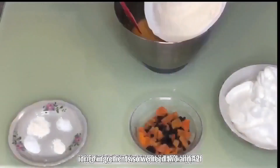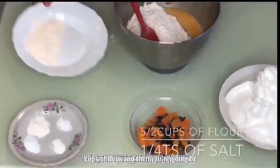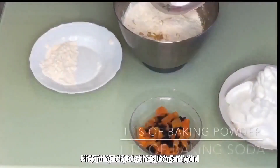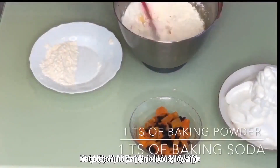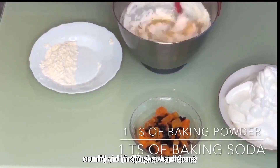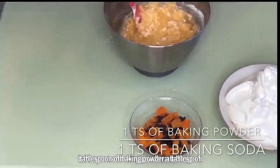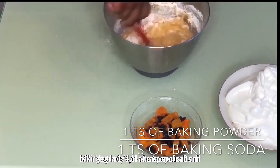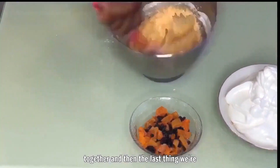Now for the dry ingredients: we need two and a half cups of flour. Stir it in — it's important not to over-stir because you can activate the gluten and you don't want the cake to be tough; you want it crumbly, spongy, and nice. Then add a tablespoon of baking powder, a tablespoon of baking soda, and a quarter teaspoon of salt, and stir everything together.